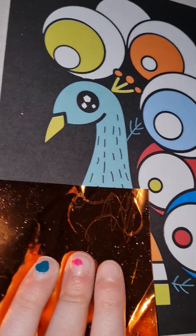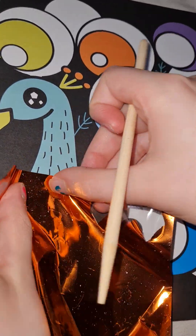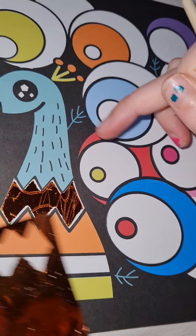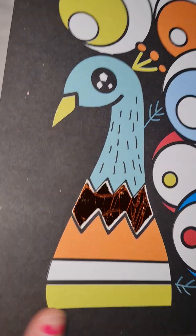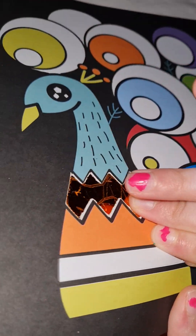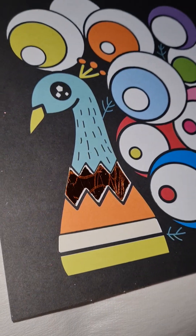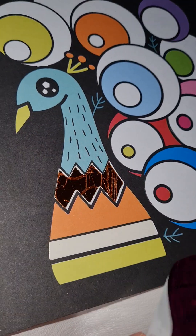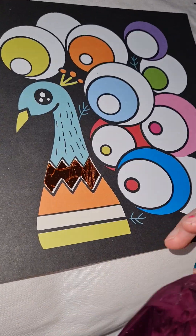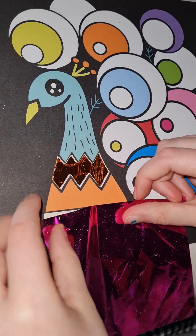It kind of helps the Fab Foil Art stick down — sometimes gets into more of the corners. But as you can see I'm not good at that yet, well, a bit. Then I have this color here that I'm going to put right down there.